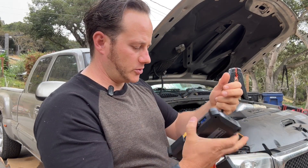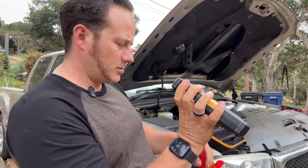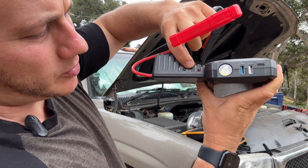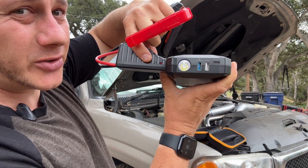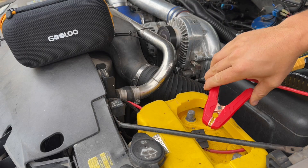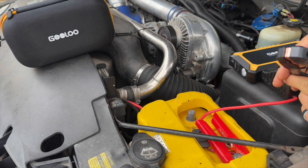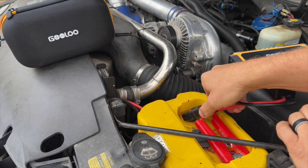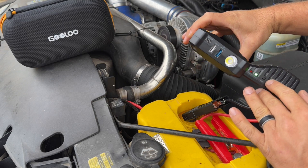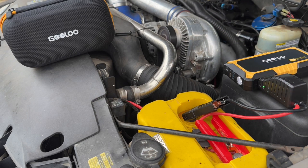To use it, you just plug the cable in like this — it has a little indicator showing if you have them reversed or correct — and then you have your boost function to get that 2,000 amp peak. The alligator clamps are nice. I always hook up the positive first, then the negative. When the indicator light is green it means it's correct, you hit the boost function, you hear it click, and you're ready to start your vehicle.